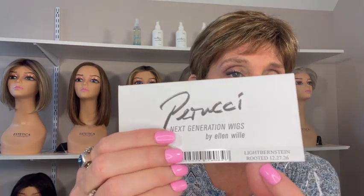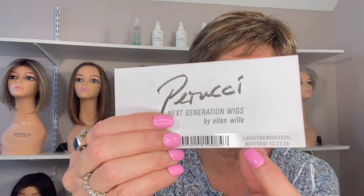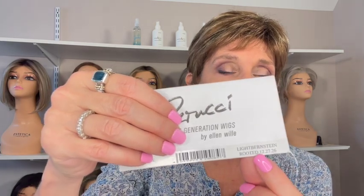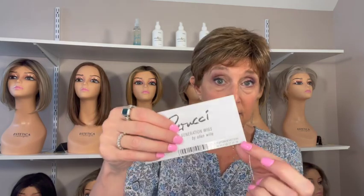The way Ellen Villa colors work is that you may see two different wigs with the same color name but they may look different. I have Ellen Villa's Color Philosophy on my website in the blog section. On the tag, you'll see the colors in the recipe — in this case 12, 27, 26. The first color is the one used most in the wig and the last is used least. So color 12, the lightest brown, is used the most here.